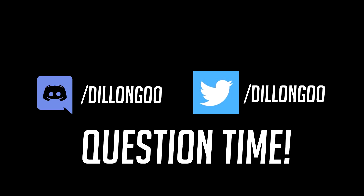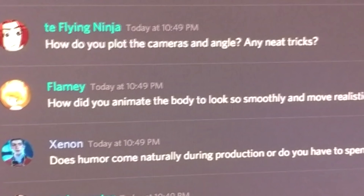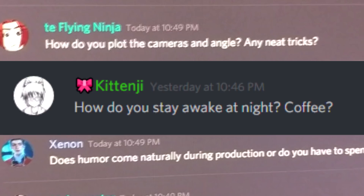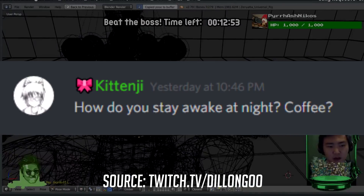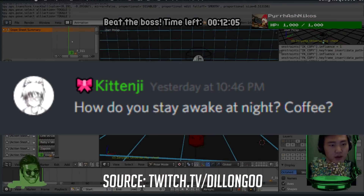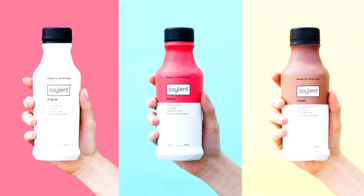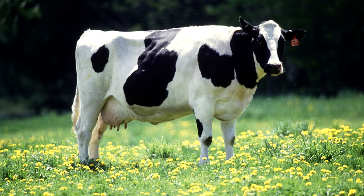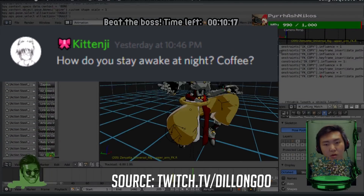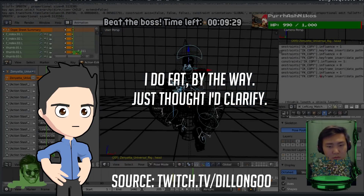Let's take some questions from Discord and Twitter. First question: how do you stay awake at night? The answer is I don't drink any substances — all I drink is water, soylent, and maybe milk. No coffee. I just power through it, and I don't stay up all night very often.